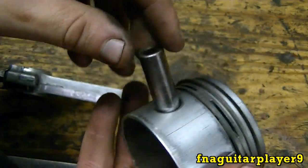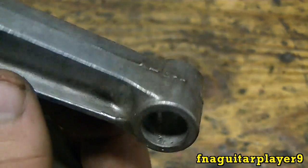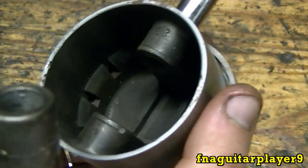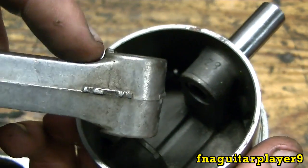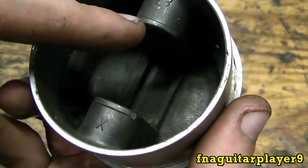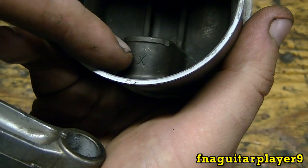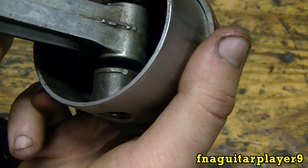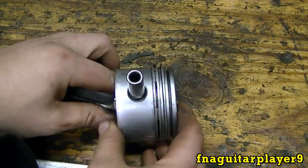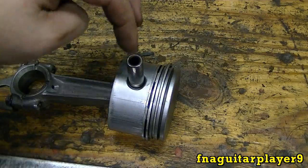If you need to, you can pull the wrist pin all the way out if you're going to be replacing it or using it on another piston. You can also inspect it for score marks, though most of the time you never have to worry about that. Just for reference, if you look on this connecting rod, you'll see a little bump on one side — the other side doesn't have it. It goes to the side marked with the numbers; this one says 82, and on the other side it says X, so that's how the rod will go in.